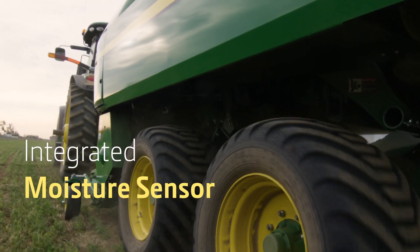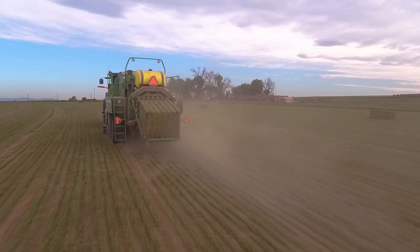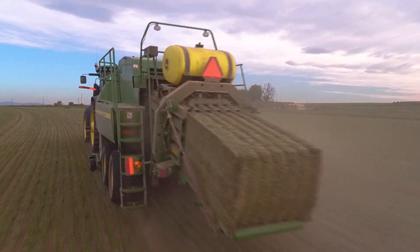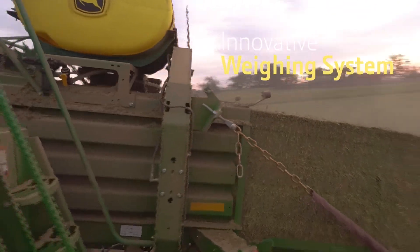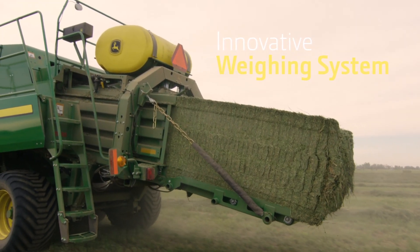From dry straw to wet silage, the integrated moisture sensor provides real-time information to help make management decisions. John Deere has combined the integrated moisture sensor with an innovative weighing system that weighs the bale flake by flake in the pre-compression chamber.